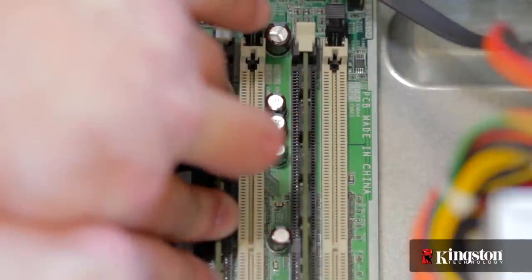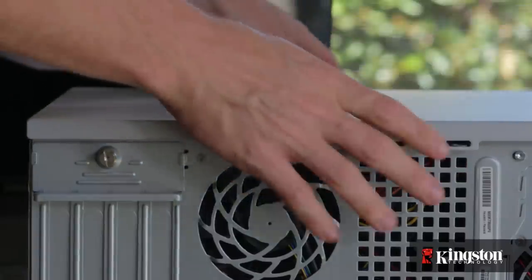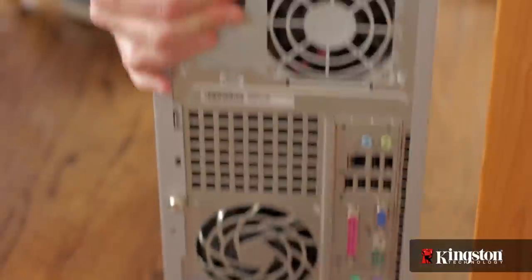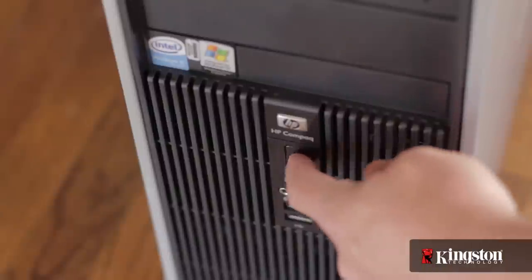Memory is installed in sets of two or more, so repeat this process for the second memory module. When finished, replace the side panel, screw it into place, plug the cables back in, and turn on your system.